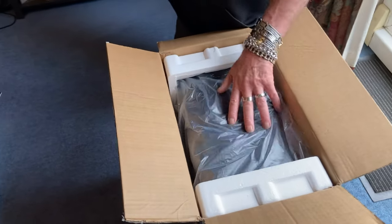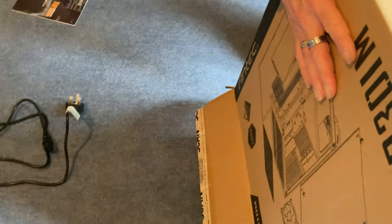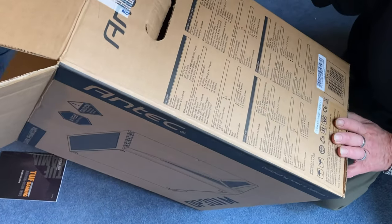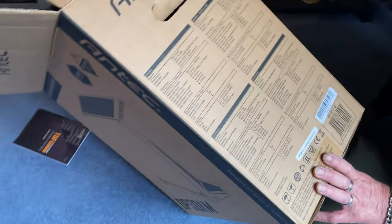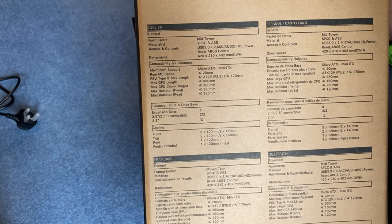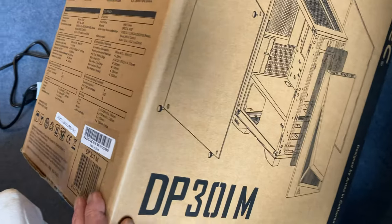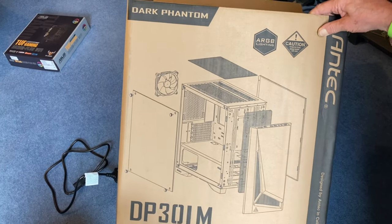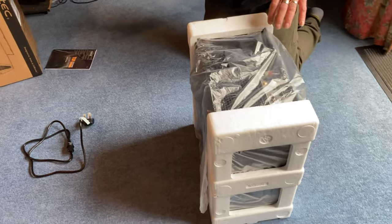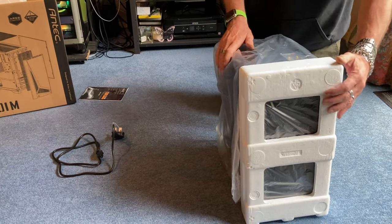There she is — polystyrene, anti-static. It's an Antec case. I think it's got RGB as well. We're looking at a mid tower, ABS plastic. It's got a reset button, a power button, and dimensions of 420 by 210 by 420. It's a standard case basically, but what's inside is what I'm concerned with — I want to make sure it actually works.